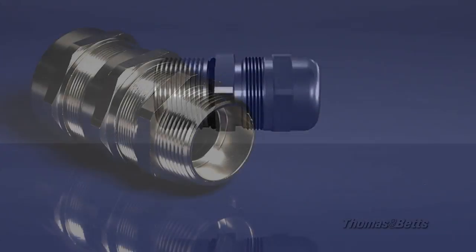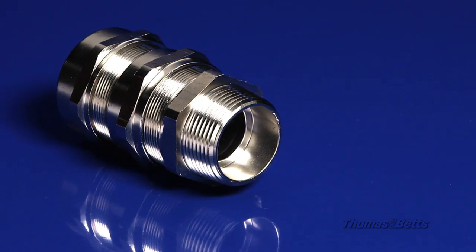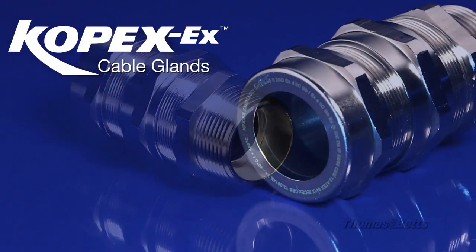For universal and easy-to-install hazardous location fittings, look no further than Thomas & Betts COPEX EX Cable Glands.